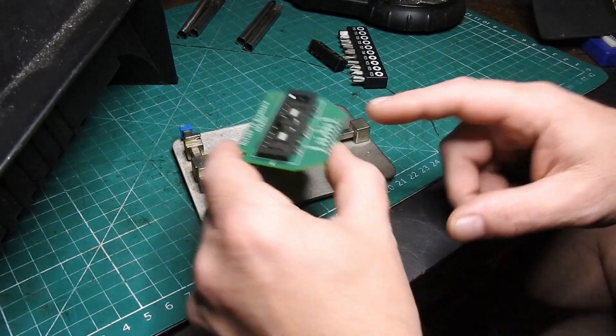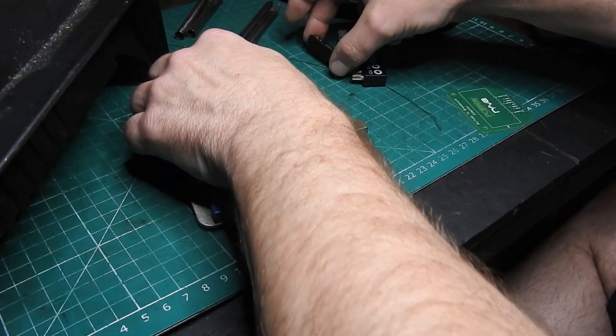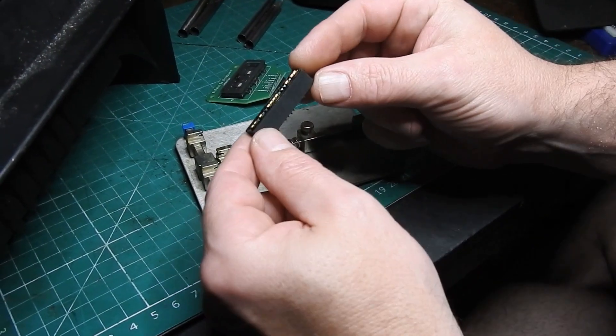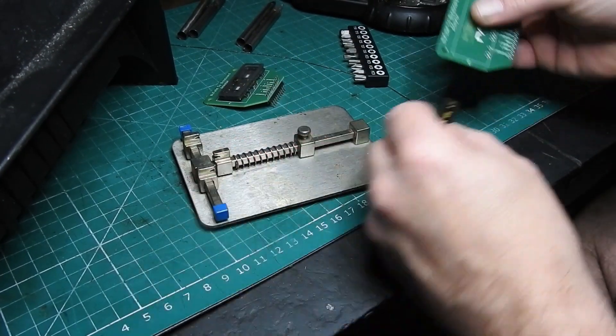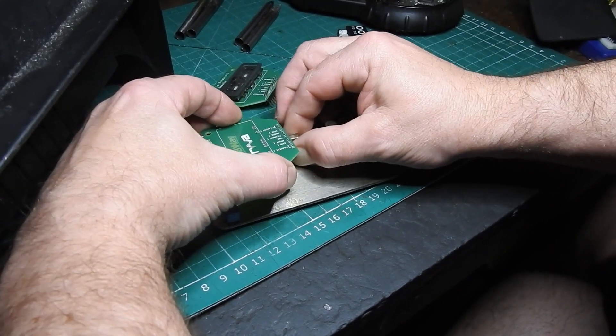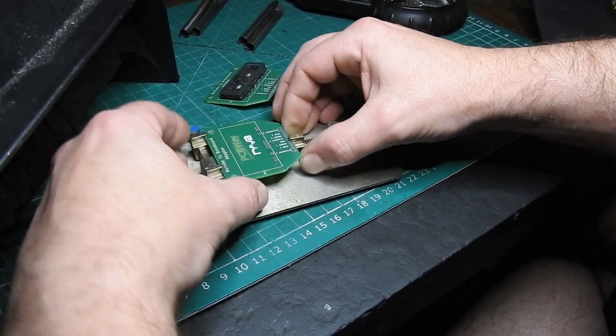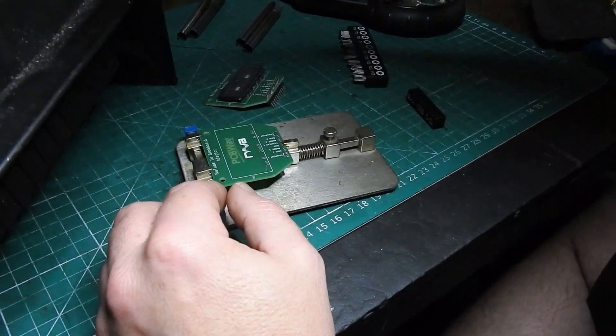It is quite possible to solder that straight onto the board, but I was lucky enough when I made an order from Korg Japan that they sent me this adapter free with my order. So I think I'm going to use this one instead, as it will allow me to swap Newtubes around quite easily in case I break any more.